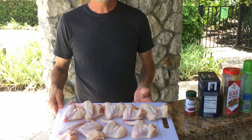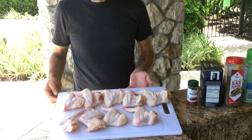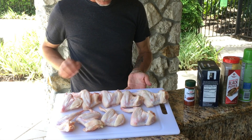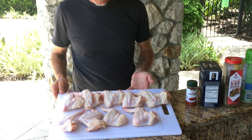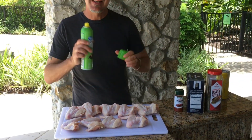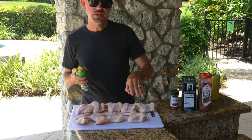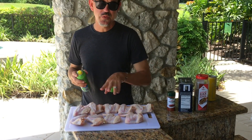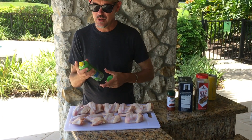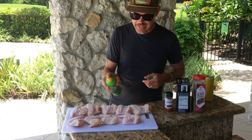The gas grill is fired up. Let's take a look at the wings we're using today. These are whole wings — nothing real fancy about these — and we're going to keep them whole as we grill them. We're not going to cut these up at all. The first thing we're going to do is just give these a light little coating of some cooking spray, and we will do this on both sides.